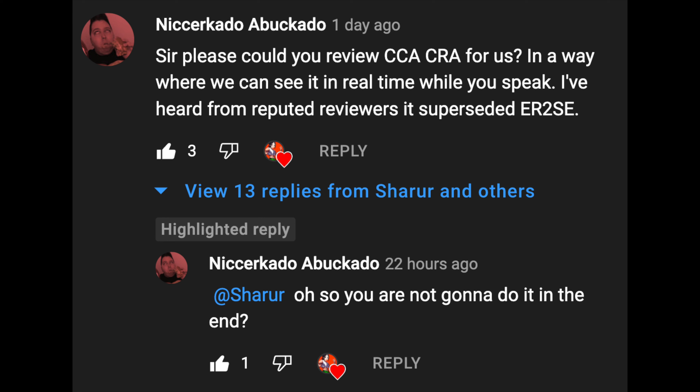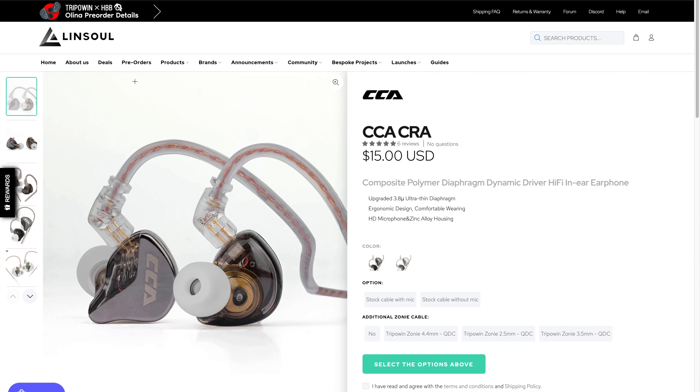A lot of people have been begging me to make a video on this IEM. I didn't really feel like it because it's so terrible. But I had enough of people spamming me about it. Starting off with the price — it's $15, which is why everyone on 4chan is spamming this constantly.